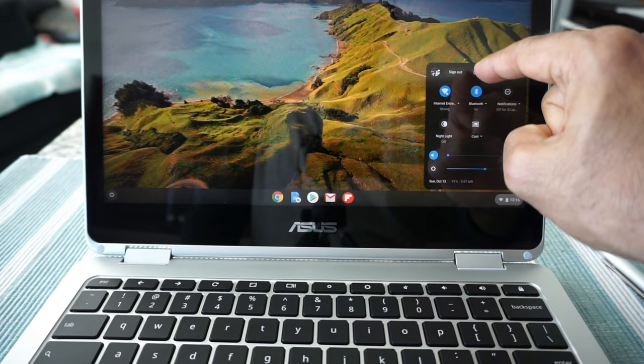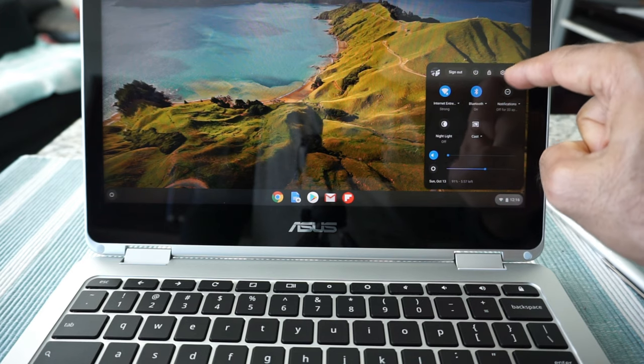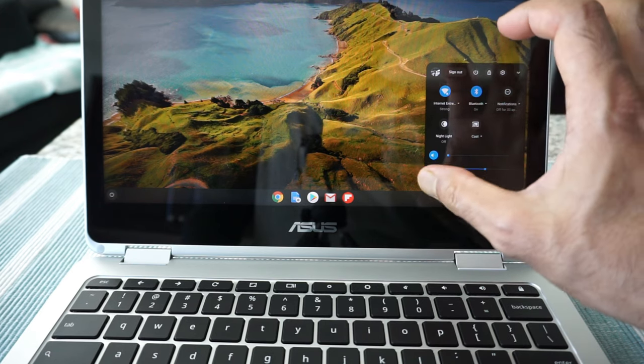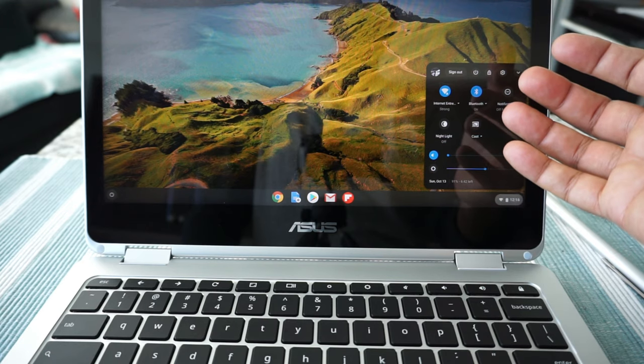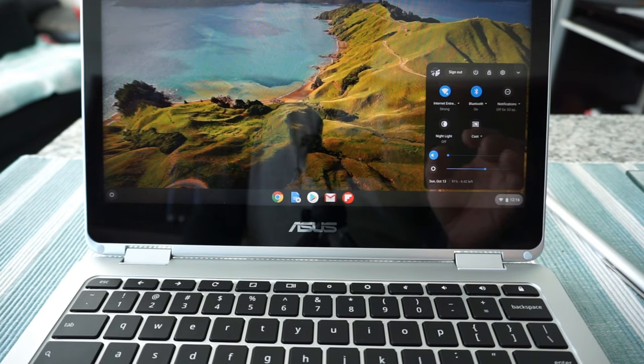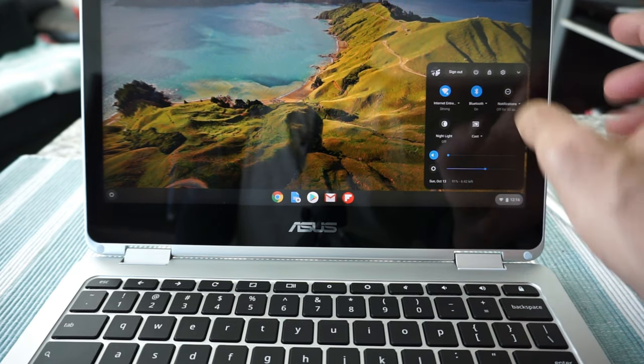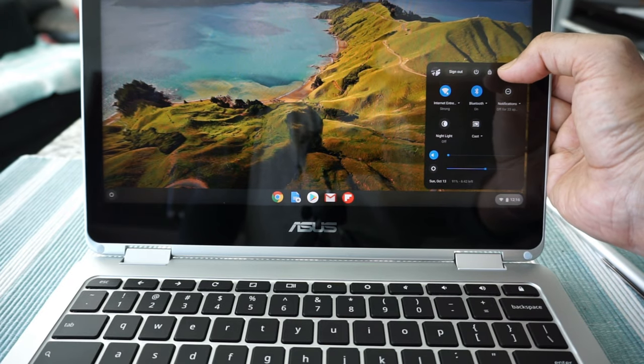If you hit the power button it will turn off right away. There's also a lock button and a settings button. Basically everything you need to change settings is right here. So let's say we want to go to settings — just tap on that wheel button.